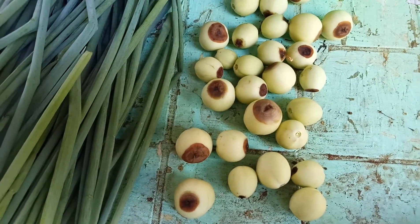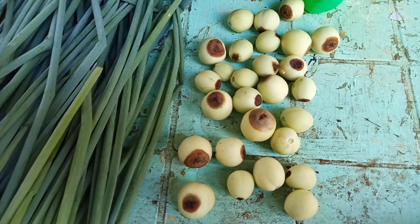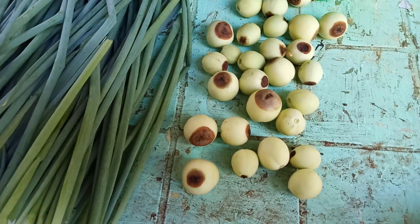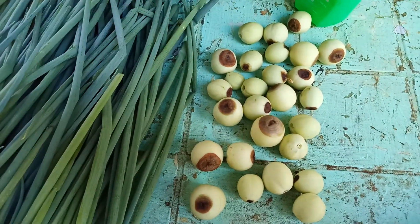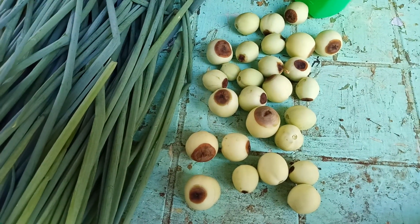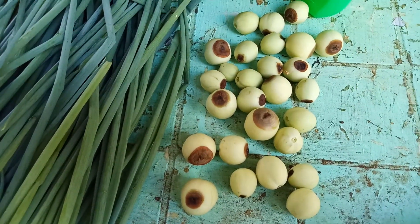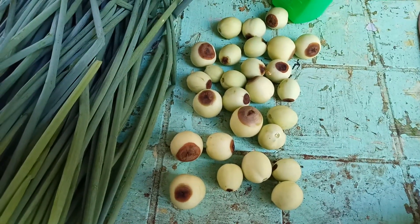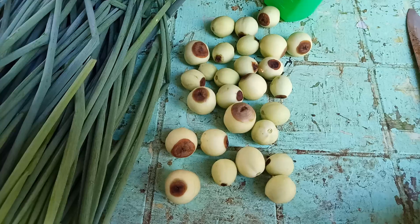I need your advice on how to stop this one, because I still have a lot more coming and I am scared I might not be able to harvest any tomato soon. Please guys, advise me. Thank you, God bless everyone, please stay safe.